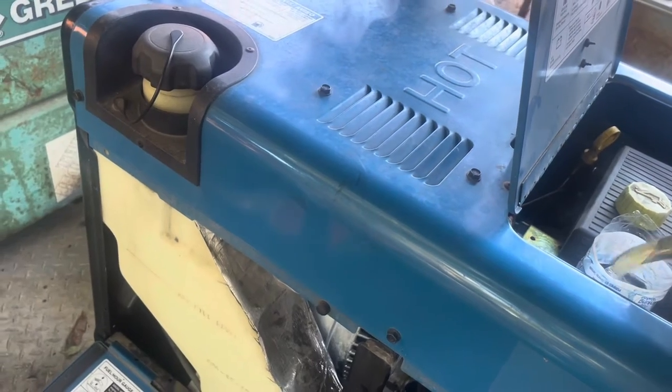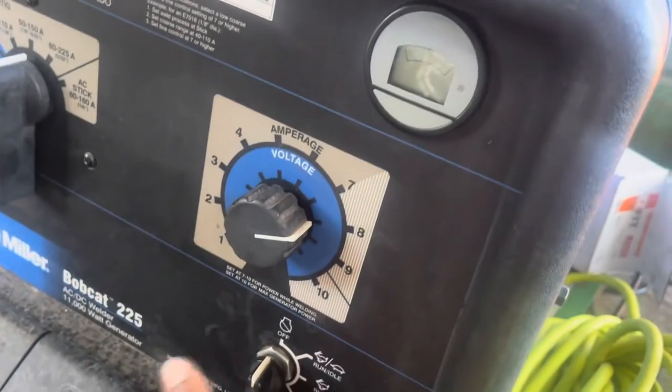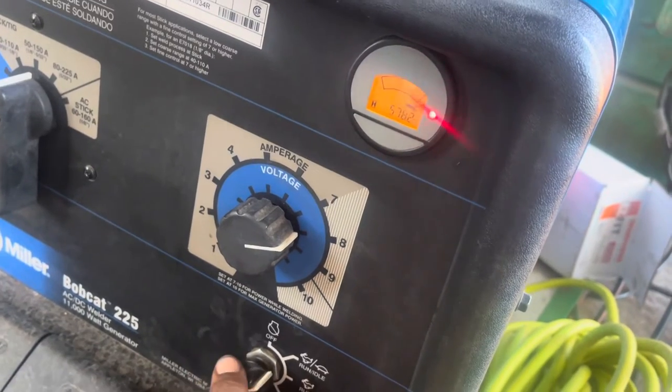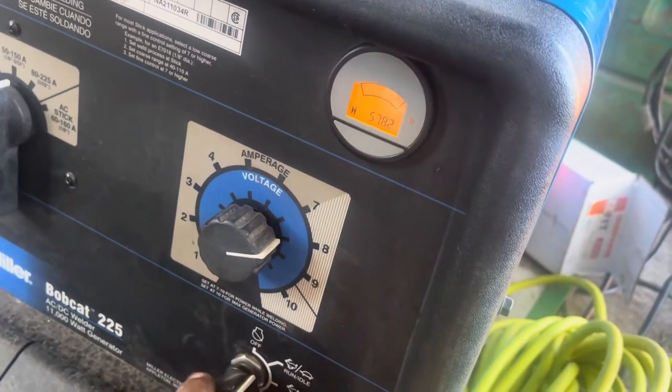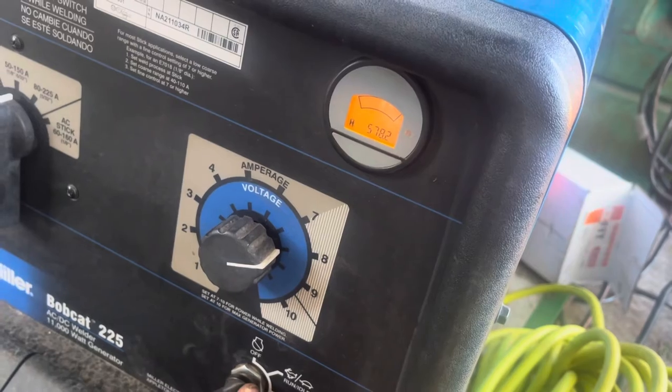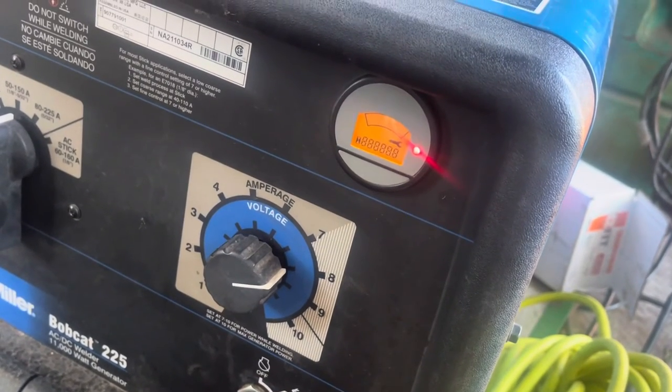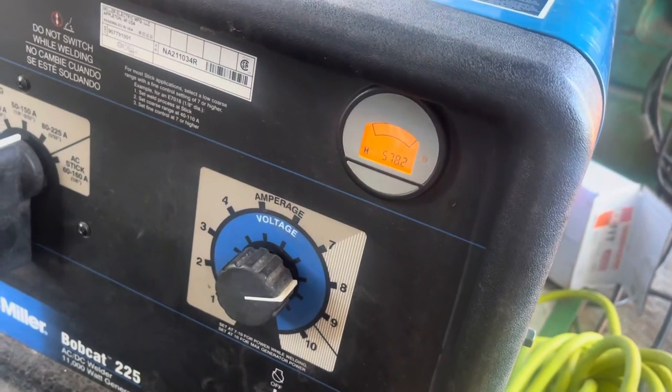Once you get your oil back in, got it full, you checked your levels, got it closed up, we're going to reset it. You're going to go back and forth from run/idle to run/start three times — and you got it reset. Thanks for watching.